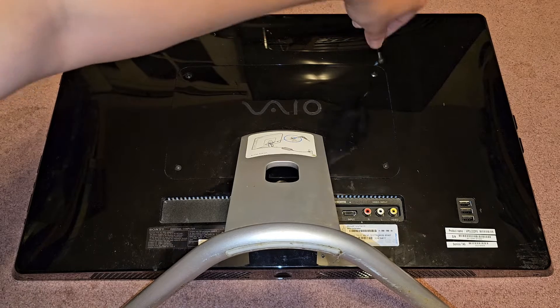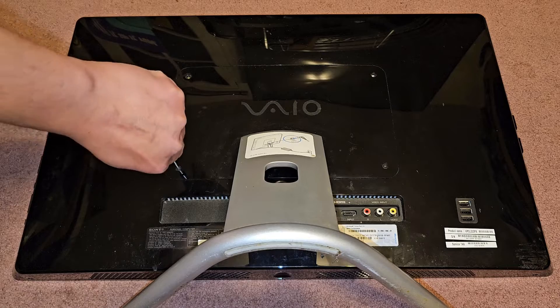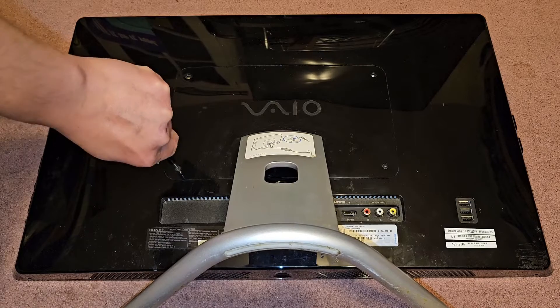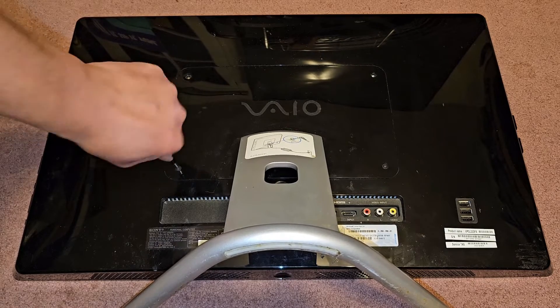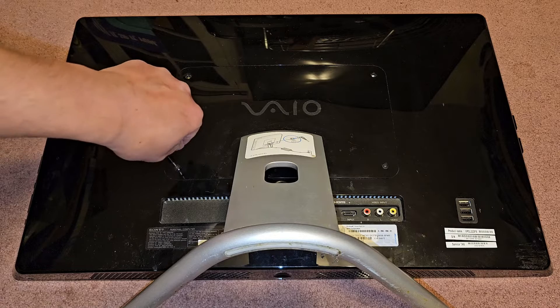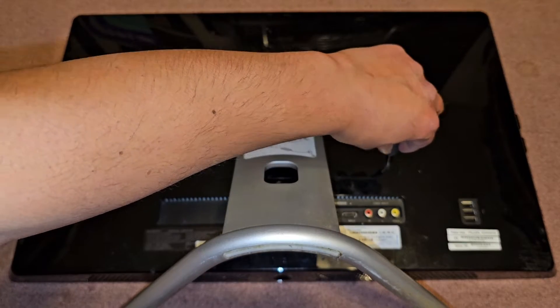Removing this stand is a bit tough — it doesn't pop out super easily, so keep that in mind. There are only four screws holding this cover on. This screw is really tough. It's coming out but it's slipping a bit, hopefully it doesn't get messed up. There we go. So we got those three, and then we got the last one here.